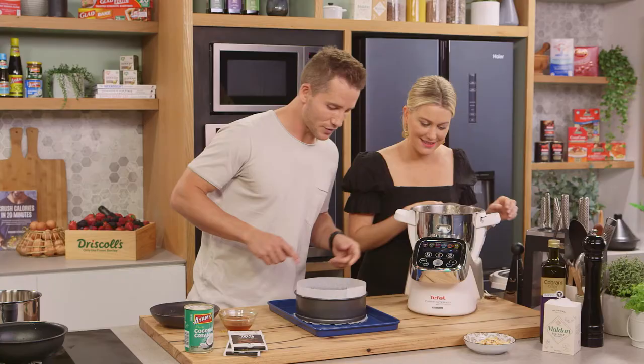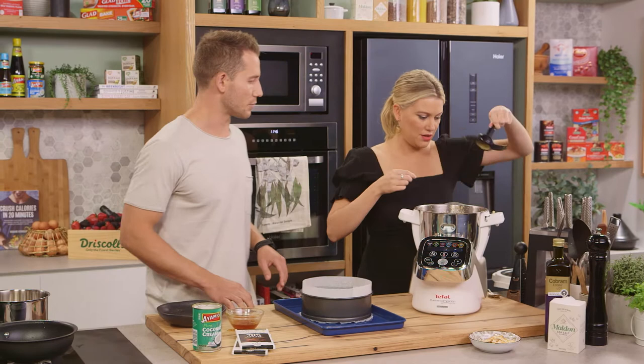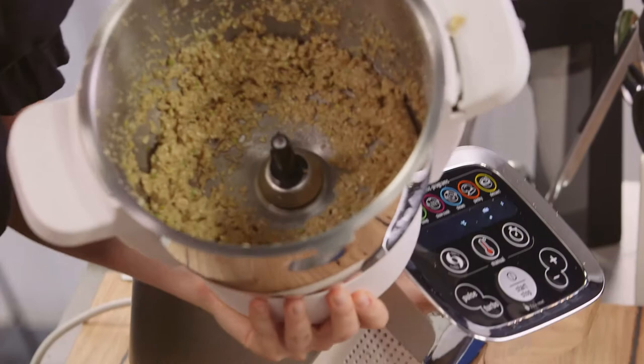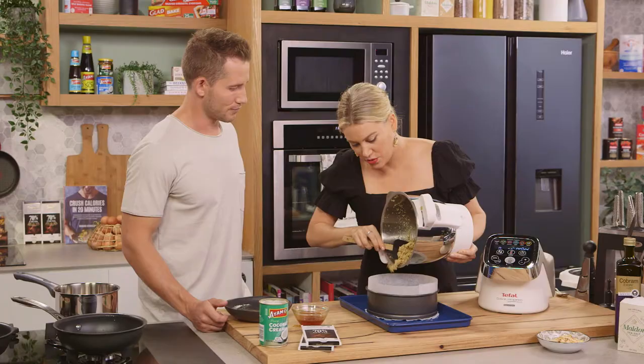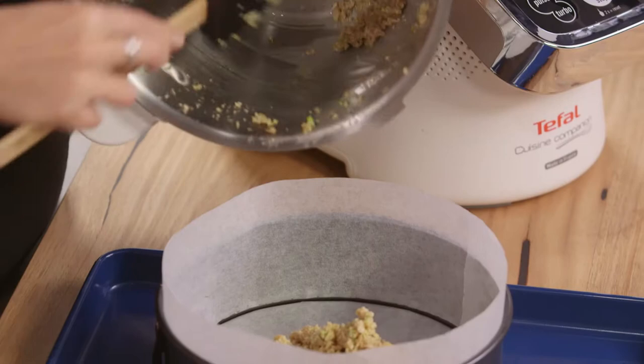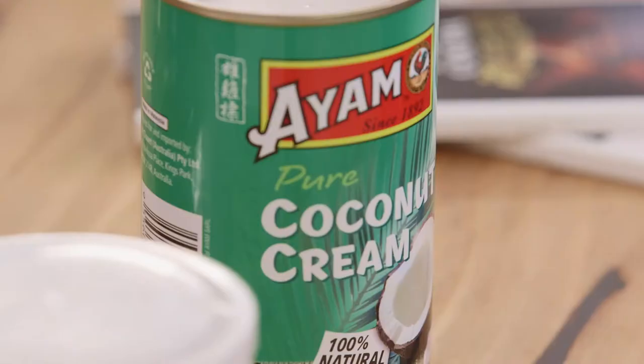That's looking great. Spoon the mixture into the tray now, push it down and pop it in the fridge, and then we can get on with our filling. It's a good idea to line your tray so nothing spills out of the bottom, and it's going to make it so much easier to take out later on.